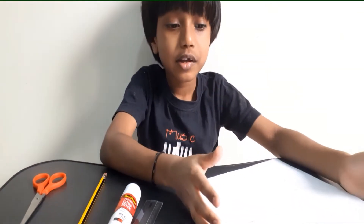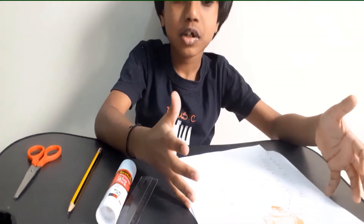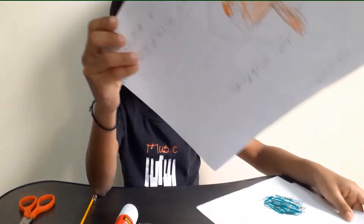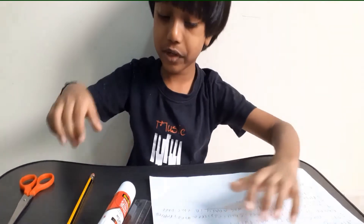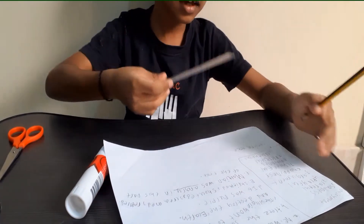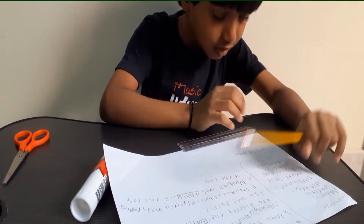In one paper you need to do one centimeter strips, in another paper you need to do two centimeters, and in the last paper you need to use three centimeters. First I'm going to take one paper, put the other papers down, and take out the ruler and the pencil. You need to mark it at one centimeter intervals.